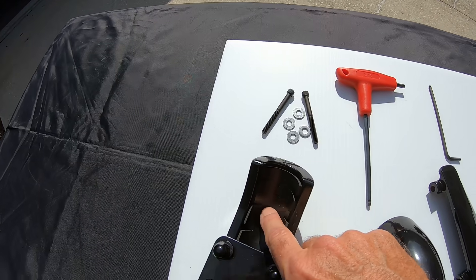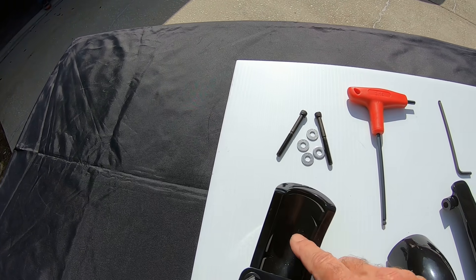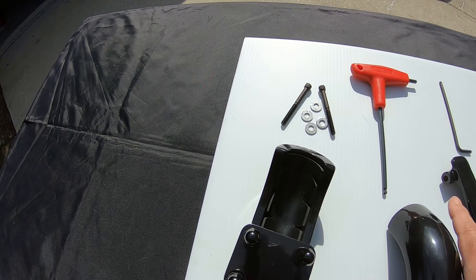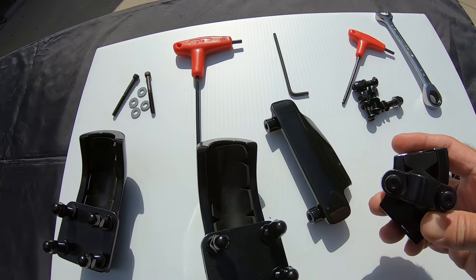Also, inside is a rubber piece that's probably an eighth inch thick, so you don't have to worry about scratching the crash bars when you bolt these on. That's on every piece here, front and rear.